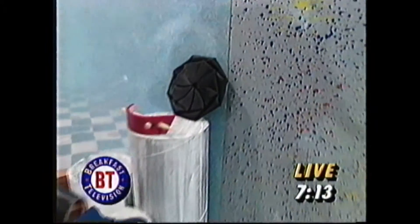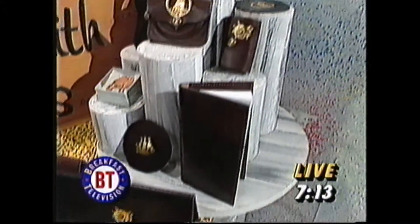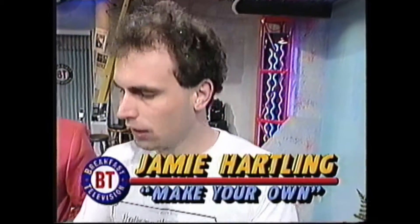You make all sorts of neat stuff - we can see it all over there. Belts, wallets, pretty much anything anybody wants. You make everything from thousands of a particular item to individual custom work, such as cellular phone cases to briefcases. Today we're going to make a key tag. It's a great project for 4-H clubs, Scouts, Girl Guides, school projects.